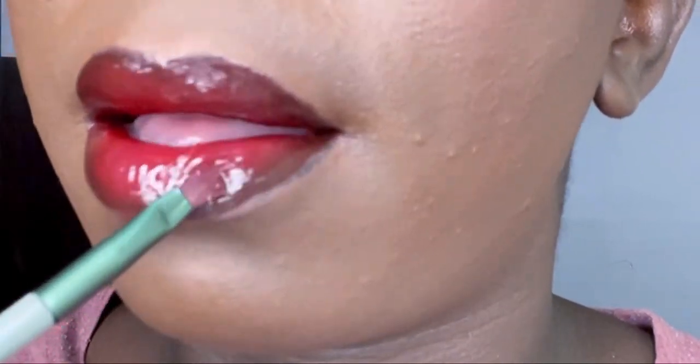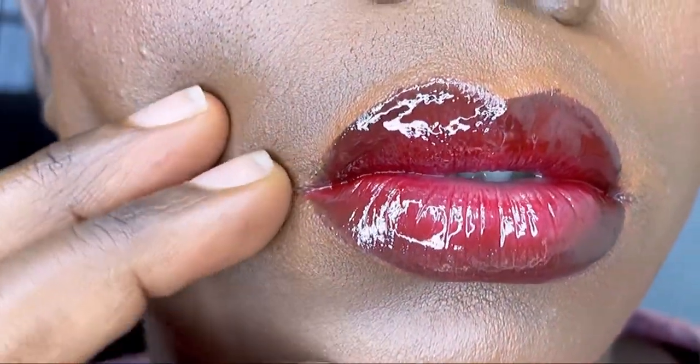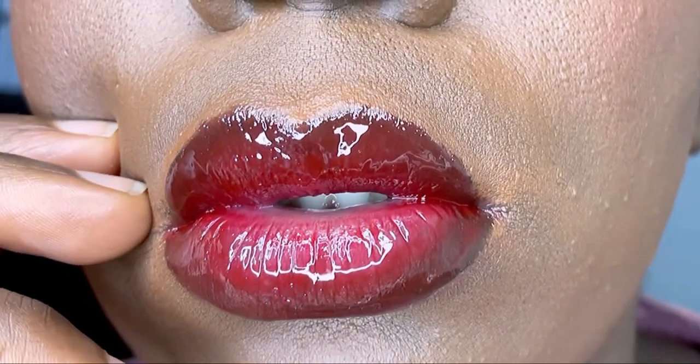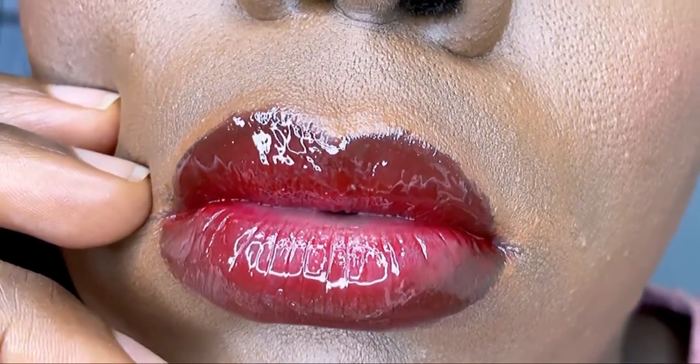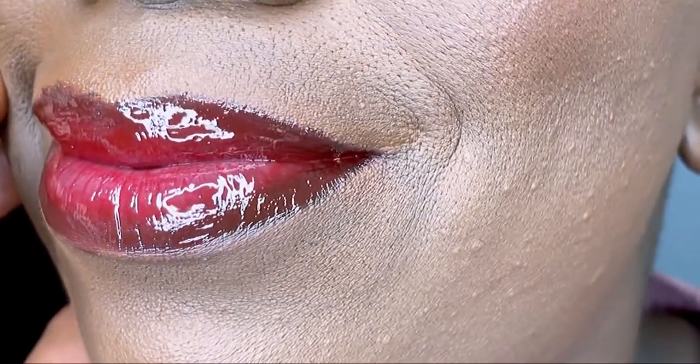Anyway guys, if you haven't already, make sure to hit that subscribe button, comment, and like. Until next time, I must see you guys. I love this lip — I'll be rocking this every day. Bye, subscribe!